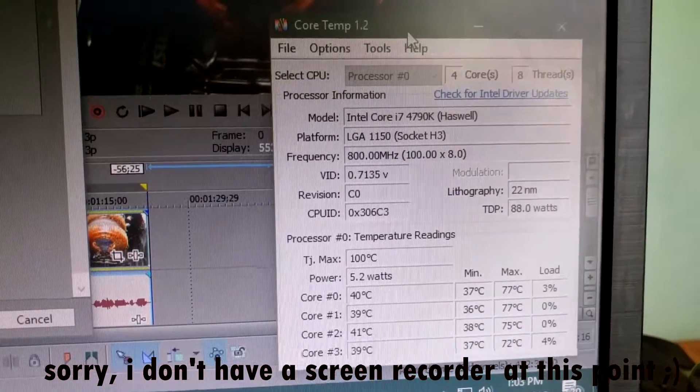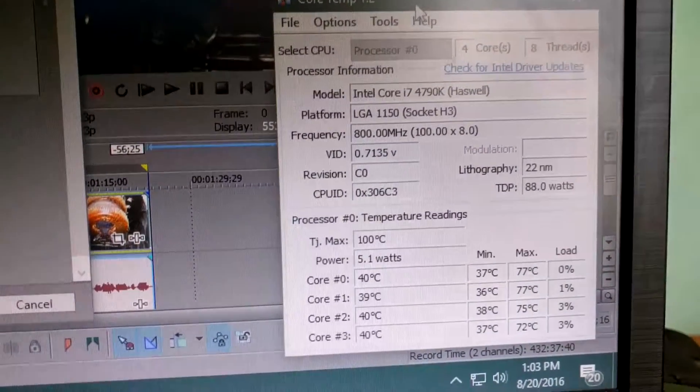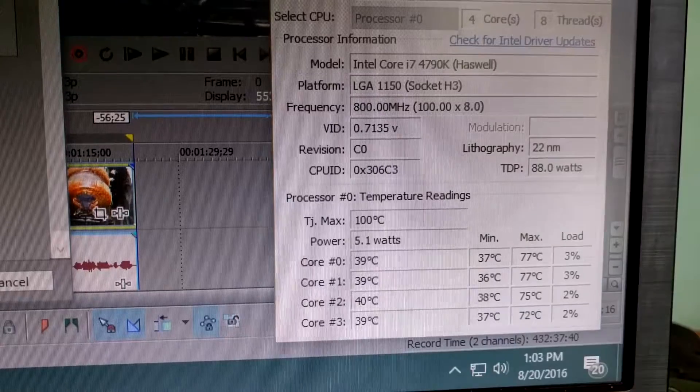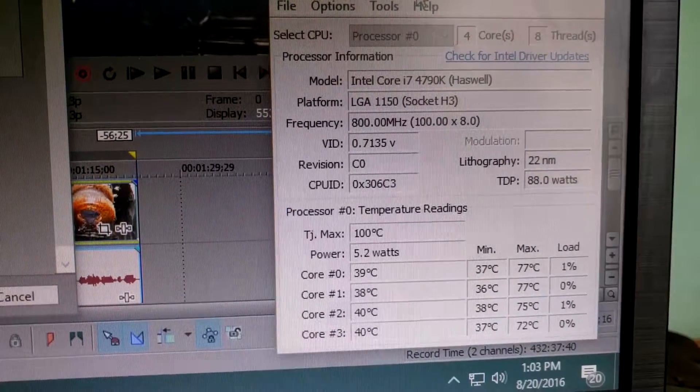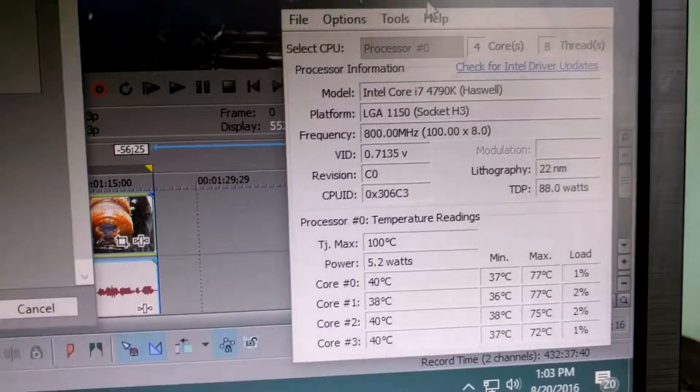I have Core Temp open, which monitors processor temperatures. As you can see at idle, when the PC isn't really doing anything, it's sitting at around 39 to 40 degrees Celsius — which is very good.